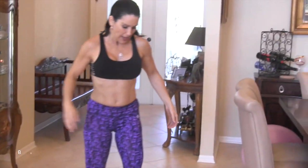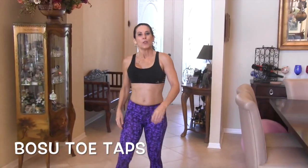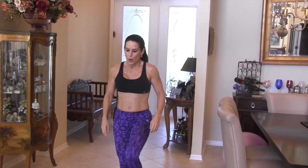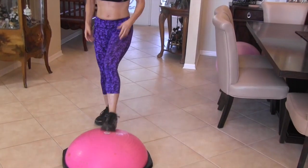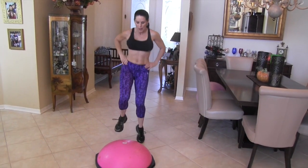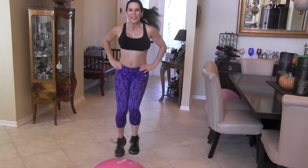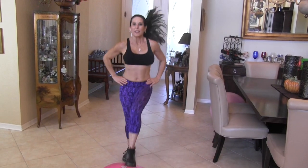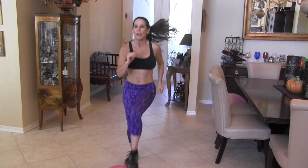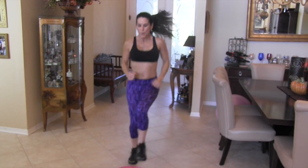Our last exercise in this circuit is toe taps — 30 seconds. We're just tapping back and forth for 30 seconds, getting that heart rate up. Here we go — tap it, tap it. And that's what I love about circuit workouts: you can get them in and get them done really quick and efficiently. If you want to put weights in your hands and make it more challenging, go for it. Keep it going.